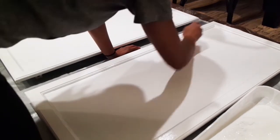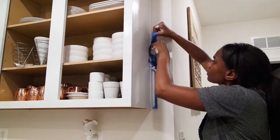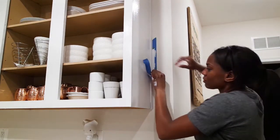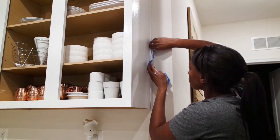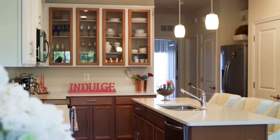I wanted my cabinets not to be super shiny. I wanted them to be durable but matte finish. This project was a little difficult. It took me I think a full week to do — two days on the weekend fully out and then a couple days of the week — but the outcome and the results were amazing. I ended up getting a custom cabinet maker to put the glass inside the doors.